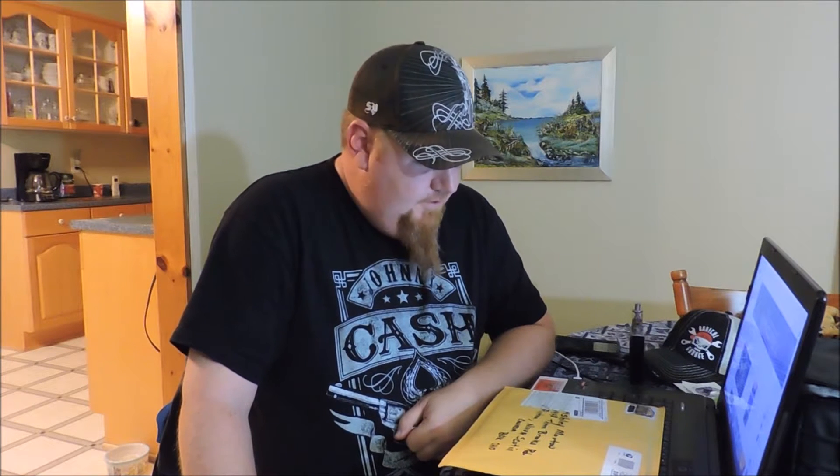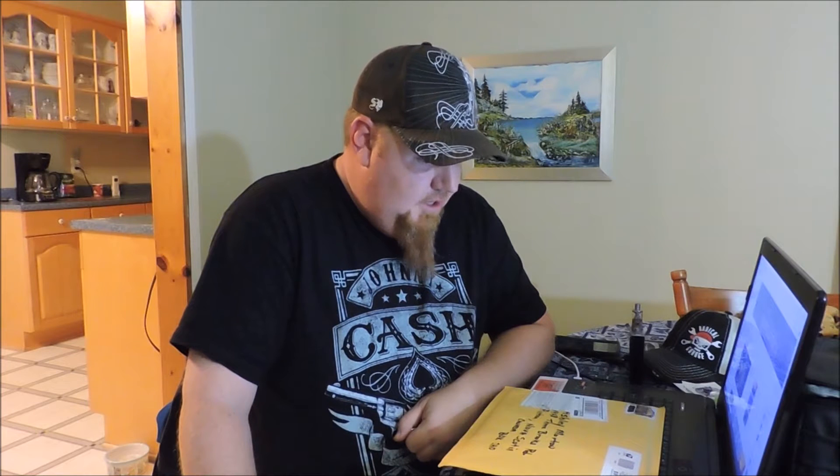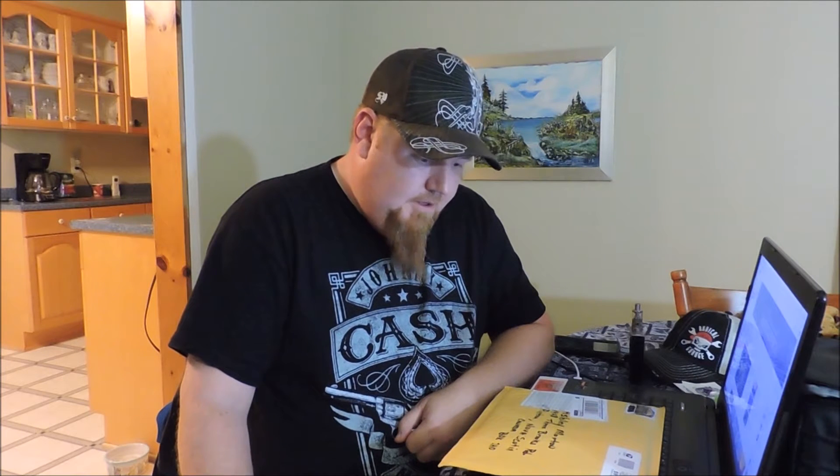Hey there YouTubers, Spongy here once again. You know how the saying goes — when it rains it pours. Spongy's got a lot of mail and today we're going to be doing a mail call. I prefer doing mine individually to give each person a proper shoutout, and this mail call goes out to Rusty Glove Box.